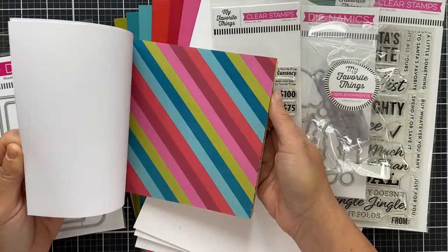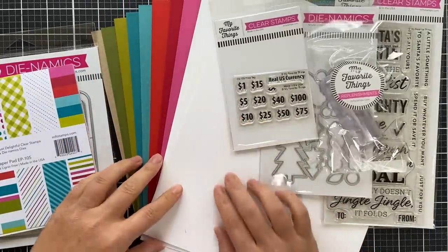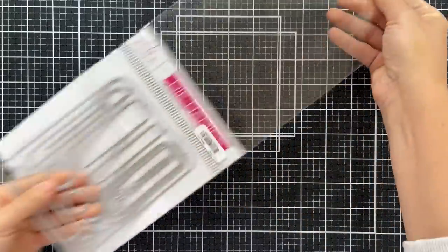There's also the Feeling Festive paper pad, and I believe several or maybe all of these can be purchased individually if you're not interested in buying the kit. You're also going to get a bunch of solid color cardstock.